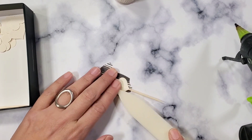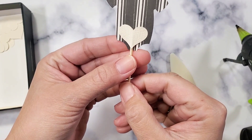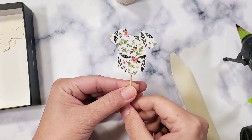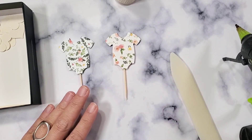Just so the stick doesn't show, because it's not pretty when it shows. I thought it would be cuter to cover it up. And then we'll decorate the front part in a little bit. That's how you make those.